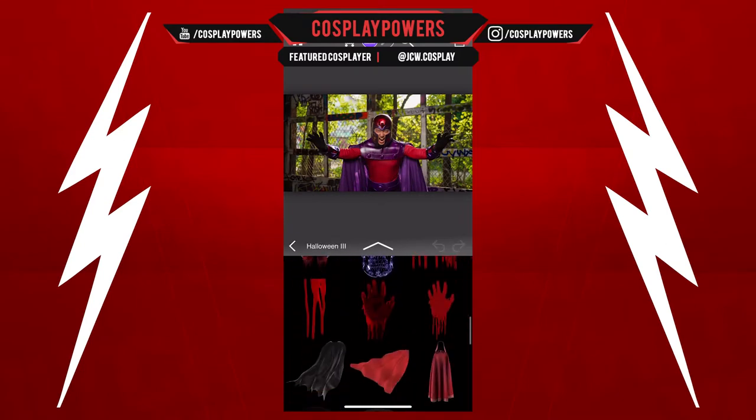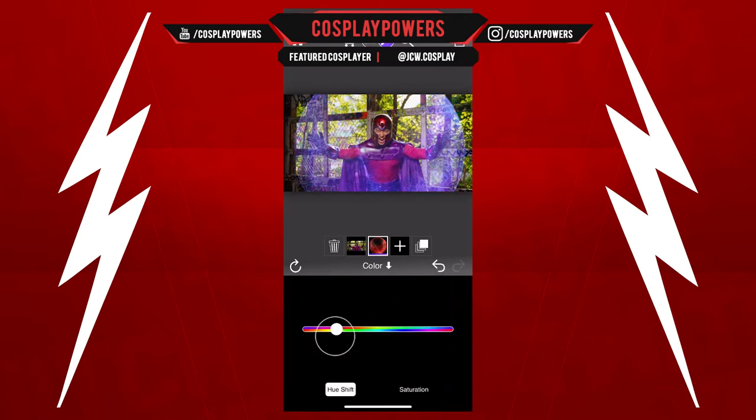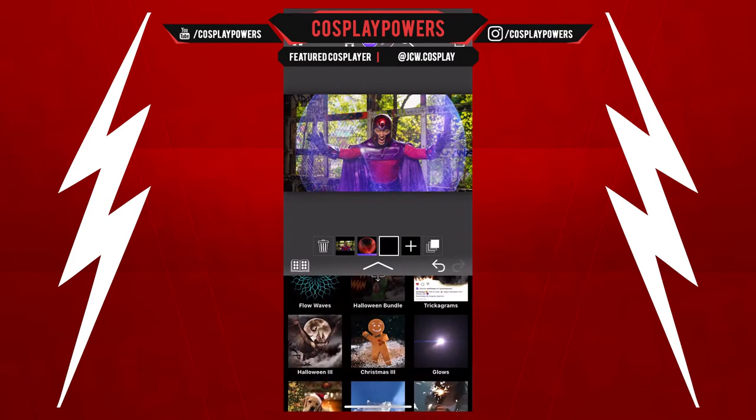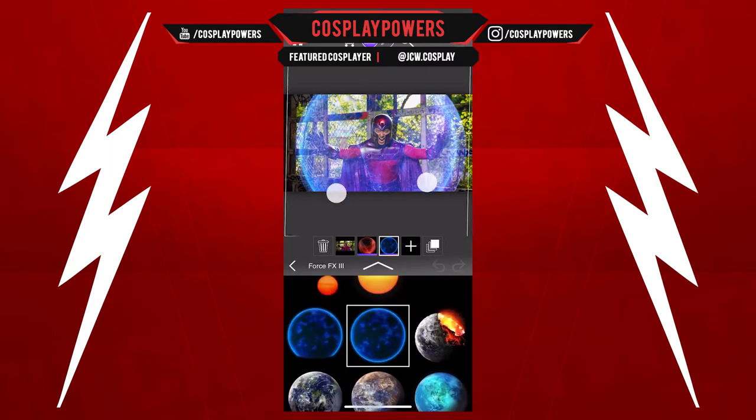We're gonna use Halloween 3 with this effect. I'm changing the hue so that way it's a blue color. The next thing we're gonna do is go to Force FX 3 and use this little bubble effect just to add a little bit of a glow to this.